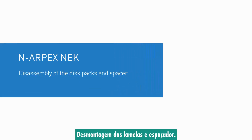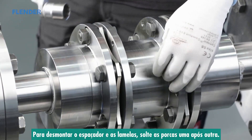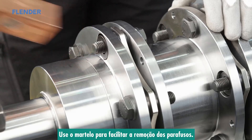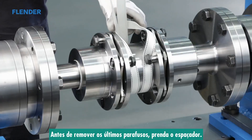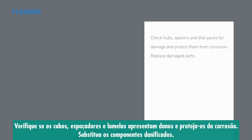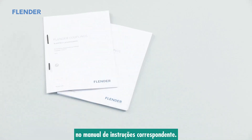Disassembly of the disc packs and spacer. To disassemble the spacer and disc packs, loosen the collar nuts one after the other, then remove the collar nuts, catching rings, and close-fitting bolts. Light blows with a soft face hammer to the ends of the close-fitting bolts facilitate their removal from the flange and disc packs. Before removing the last bolts, brace the spacer. Remove both disc packs and lift the now exposed spacer out of the coupling line. Examine the hubs, spacer, and disc packs for damage and protect them against corrosion. Replace any damaged parts. When reassembling, observe the notices in the chapter on assembly and start-up in the corresponding instruction manual.